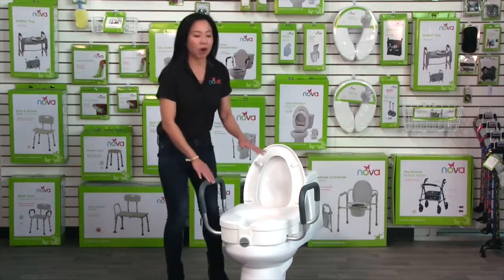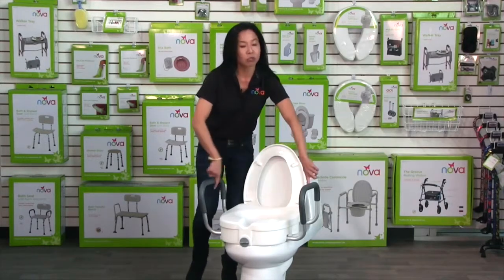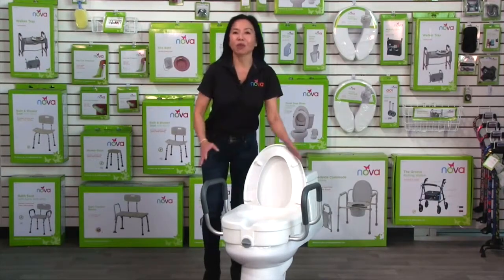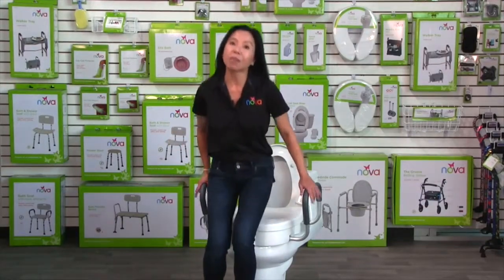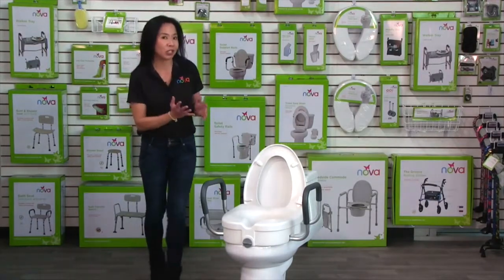I love this raised toilet seat with arms because it has a wider clearance. It has two adjustments and goes up to 20 inches, giving you a lot more room between the handles. It raises the toilet seat five inches and the arms give you a lot of support, making getting on and off the toilet so much easier and safer.